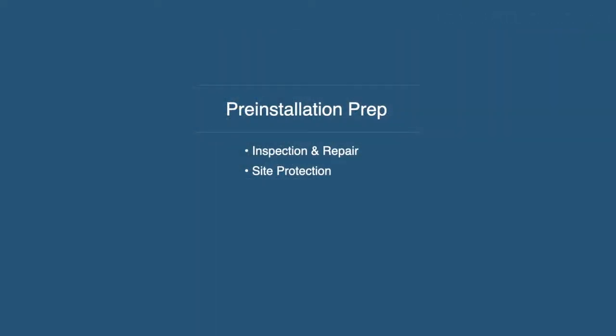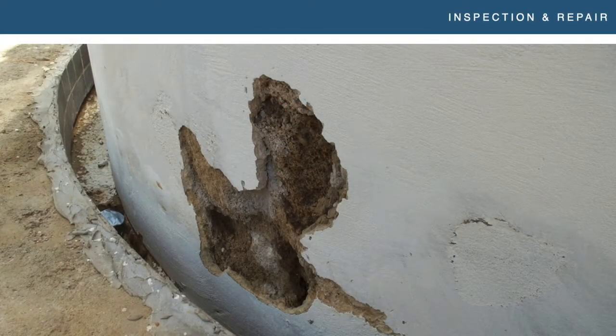Now getting into the nitty gritty of the actual pool prep. Pre-installation prep is important. You want to make sure you're doing an inspection at some level, then either calling out repairs or doing repairs yourself depending on your comfort level. As a tile installer in general, once you put tile over a substrate, you own it. If there's an issue with that substrate down the road, somebody is going to say: if there was a crack there, why did you install over it without doing something about it first? It makes your life a lot more difficult when there's an issue.